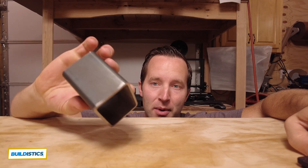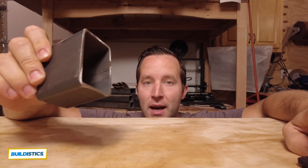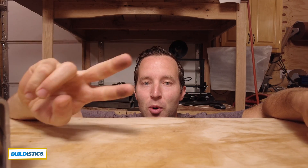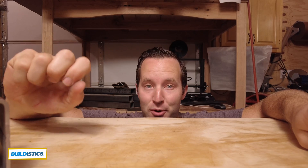In the last video we talked about steel for your CNC — where to buy it, what type, etc. And in this video we're going to talk about the two most important 3D printed parts you have to print before you start your build.